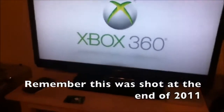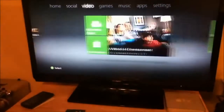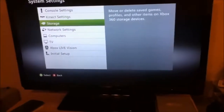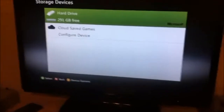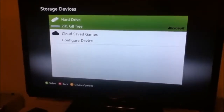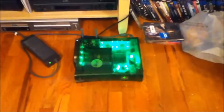First thing you do is verify that you have your 320 gig drive working. Go to Settings, System, Storage — and there you have it. All 320 gigs. It's formatted so it only shows 291, but it's still a lot more than the 250 gig drive had. So there you have it — a 320 gig install on your old fat Xbox 360.